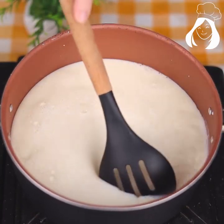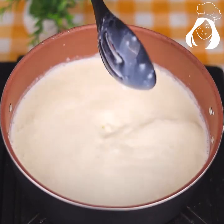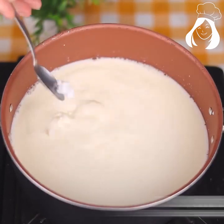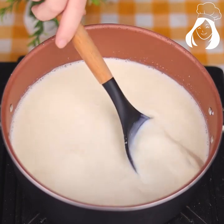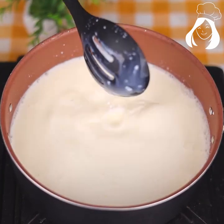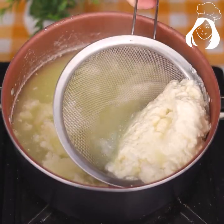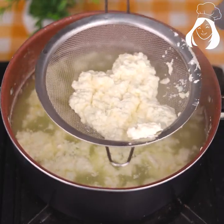Now on high heat, we're going to wait for the milk to curdle. Don't forget to add a good pinch of salt. Over time the milk will start to curdle — just let it boil.